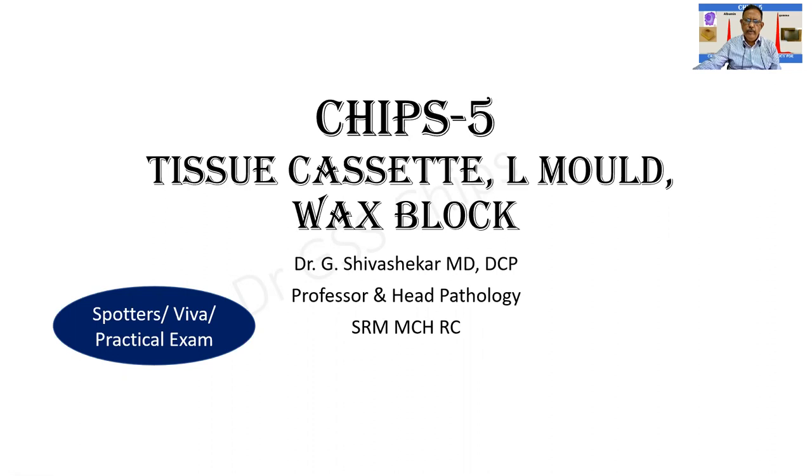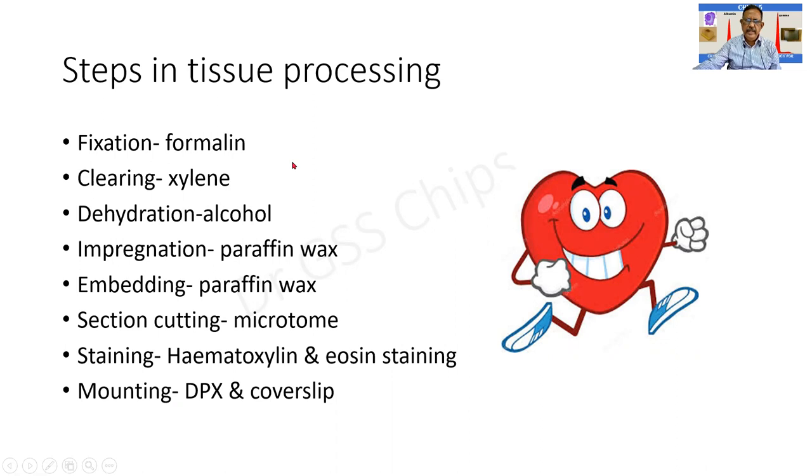Normally during tissue processing after surgery, the following steps are to be met with: fixation, clearing, dehydration, impregnation, and embedding — the reagents are given on the slide, please memorize this list. After processing, the tissue is subject to section cutting by means of an instrument called the microtome. The sections are finally stained with hematoxylin and eosin, and mounting is done with DPX using a cover slip.